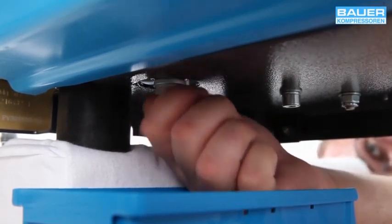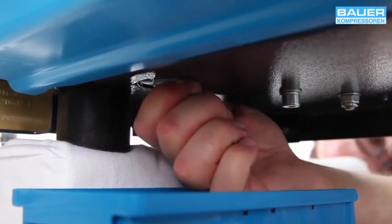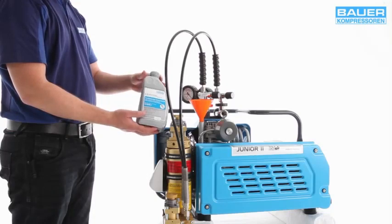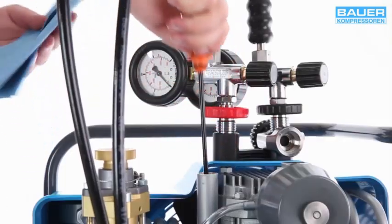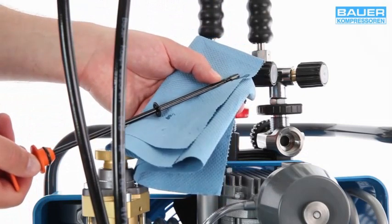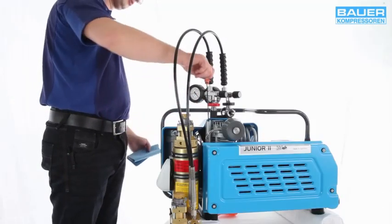The cast-on seal is designed for multiple use. Now fill up with fresh oil up to the top mark on the dipstick. After an oil change, wait a few minutes before restarting the system.